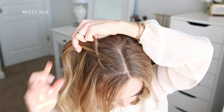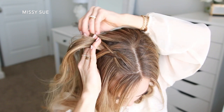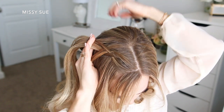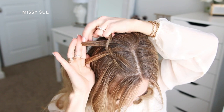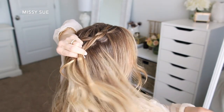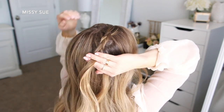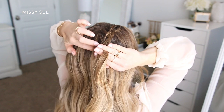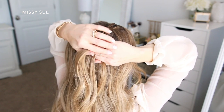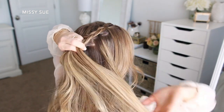Since I'm doing a dutch braid, I'm going to be crossing the side strands under the middle strand, and as I go I'm also incorporating new sections of hair into the braid. I'm only going to bring in about three sections on both sides — one side from right along the part line and the other side from directly under the braid. I want to leave out most of the hair on the sides of my head because I'll be using that hair later for a different part of the hairstyle.